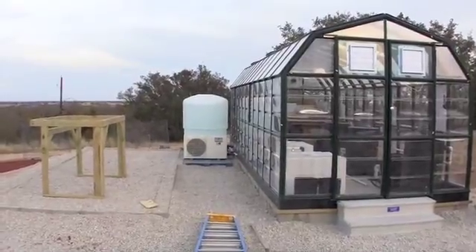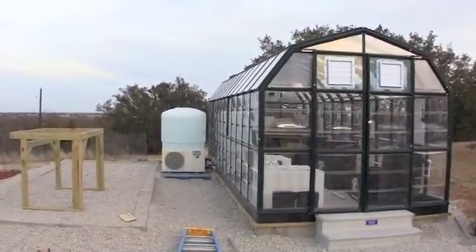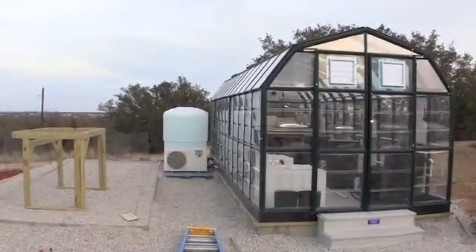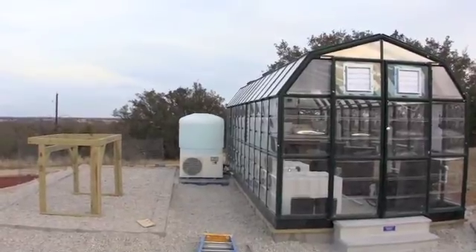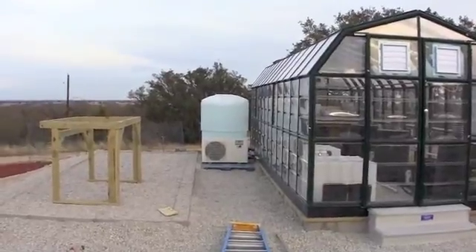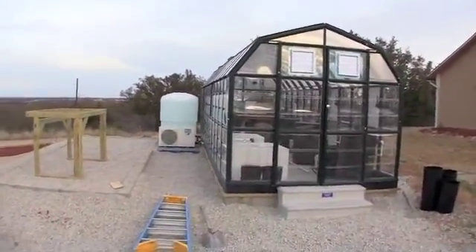Welcome back to Practicing Hydroponics. As you can see, we're in the final stages of our greenhouse construction. Here's an outside view — to the left we have a 300-gallon water storage tank in the back for the entire greenhouse. In front of it is a one-and-a-half horsepower chiller that we'll use in the summertime to cool the nutrient reservoirs inside the house on a four-hour cycling basis.